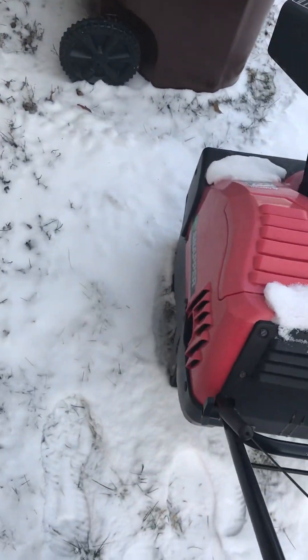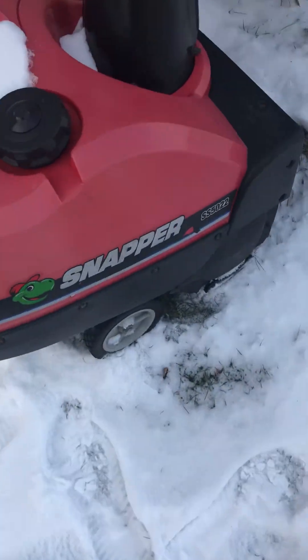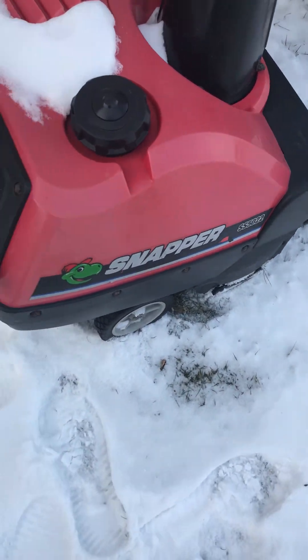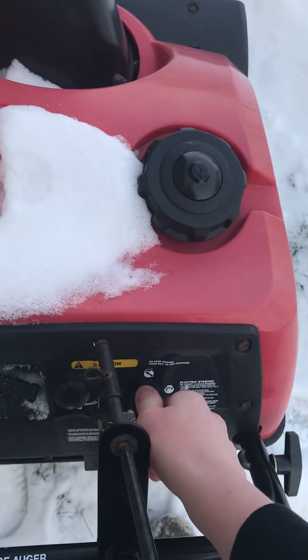Hello folks, this is a cold start of my Snapper SS5022, like a two-stroke snowblower thing. It doesn't snowball all that well, but we're going to see if it'll start.